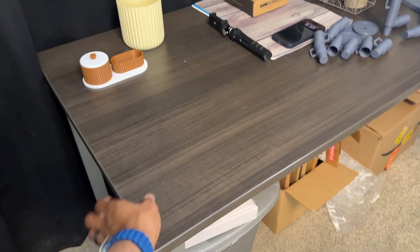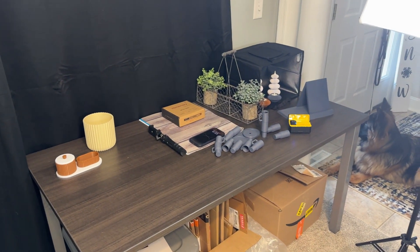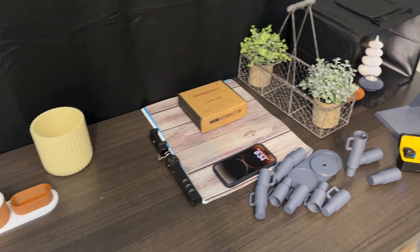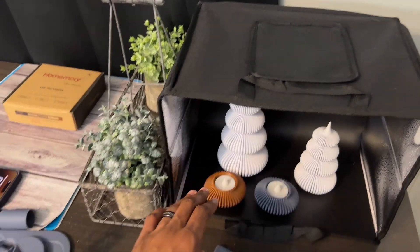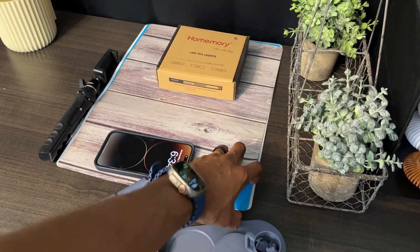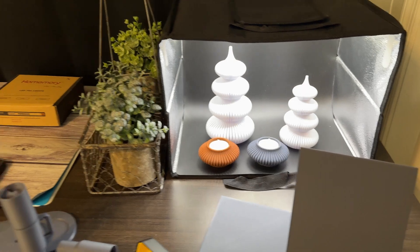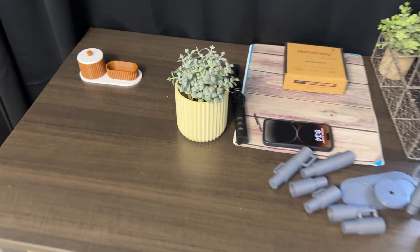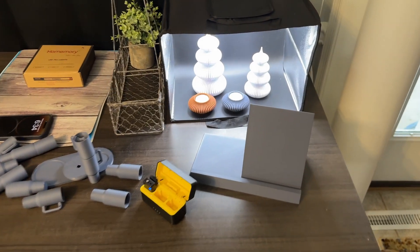I have some packing supplies down below, but this was actually the desk we were using before for the printers and it was just way too wobbly, so it was time to upgrade. Right here is where we do a lot of the product photography. Products normally go right in here - we have a bunch of different backgrounds, a phone to take pictures, and a little softbox light. These planters have been going crazy on the Etsy store.